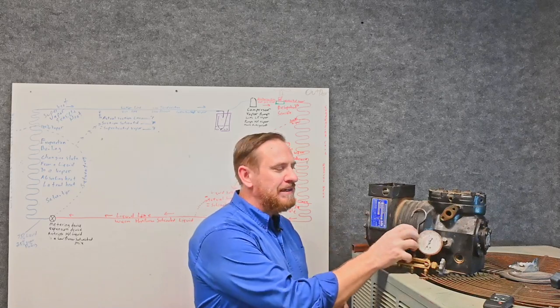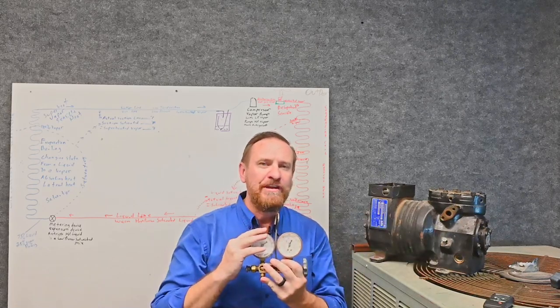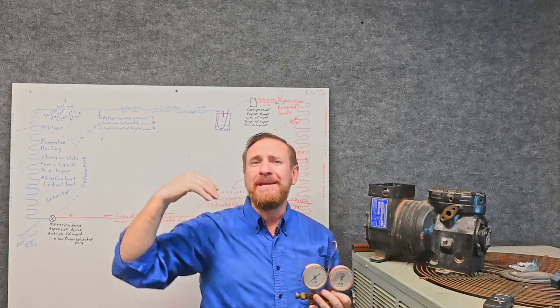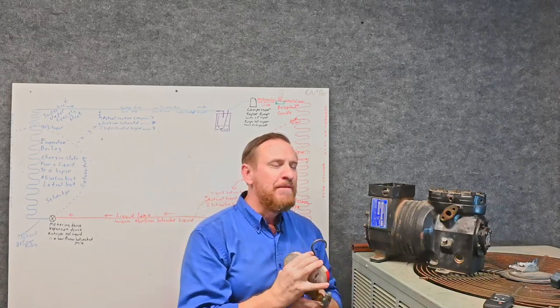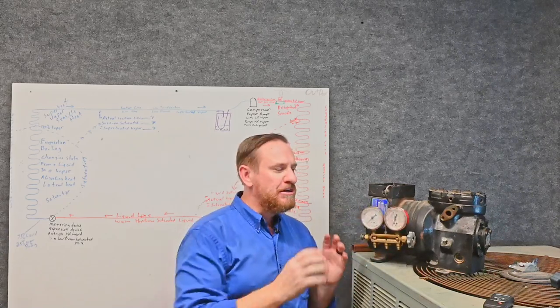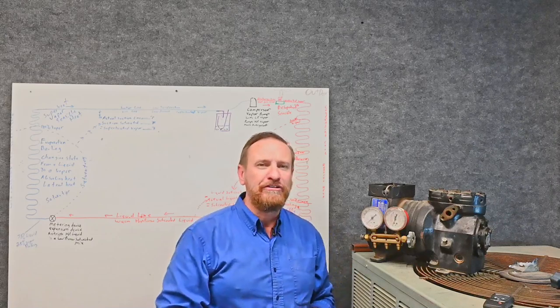This compressor is going to be sucking in a low pressure vapor and pumping out a high pressure vapor. It sucks low pressure vapor, pumps out high pressure vapor — it moves the refrigerant. Remember, it is that vapor pump, but there's a lot that goes into that. The compression ratio is a big part of how much work the compressor is doing.